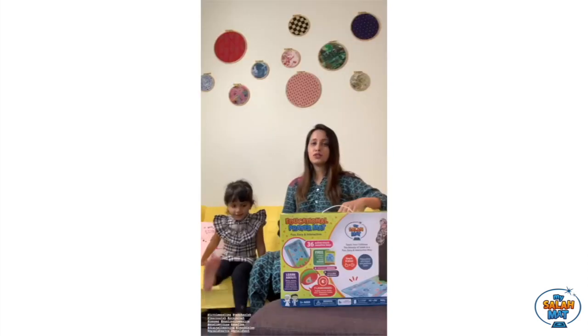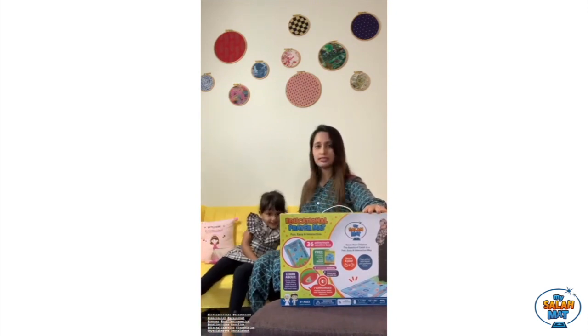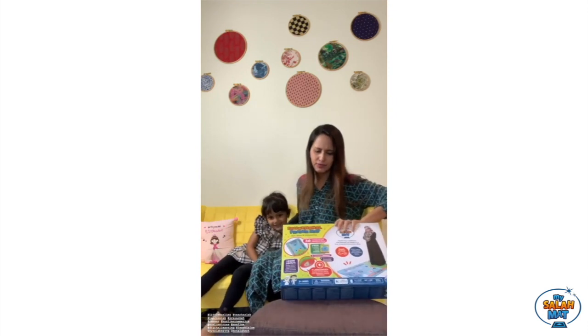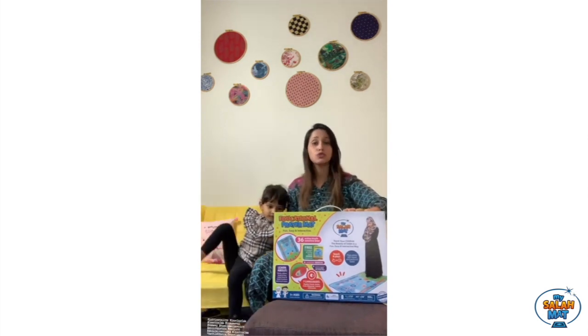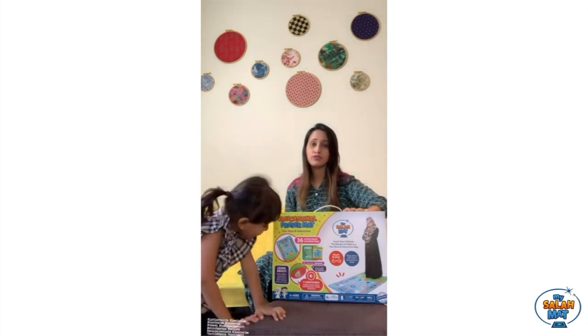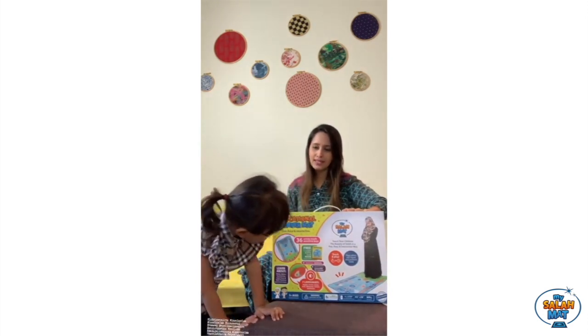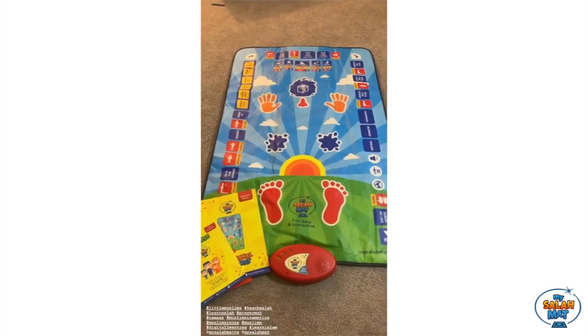So without further ado, let me introduce you to something which I'm sure Rivaya is going to look forward to, and which will help this little Muslim grow and learn. We have received the My Salah Mat — an educational prayer mat for young children, especially designed for three-plus years. This will help them learn namaz, various salah times, and how to do wuzu, all in a very interactive and fun way. Rivaya, are you excited to open this? Yes! So let's open this.